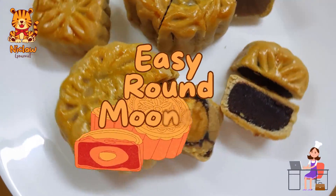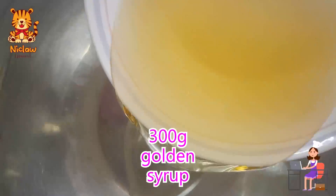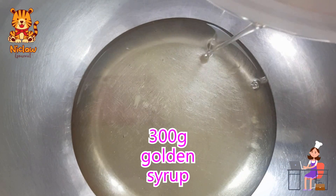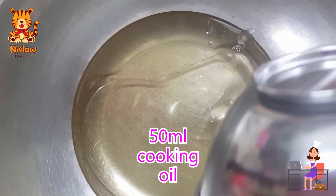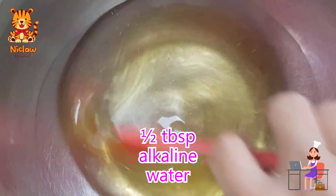Easy round mooncake with salted egg yolk. For the skin, use 300 grams of golden syrup, add in 50 ml of cooking oil and half a tablespoon of alkaline water.